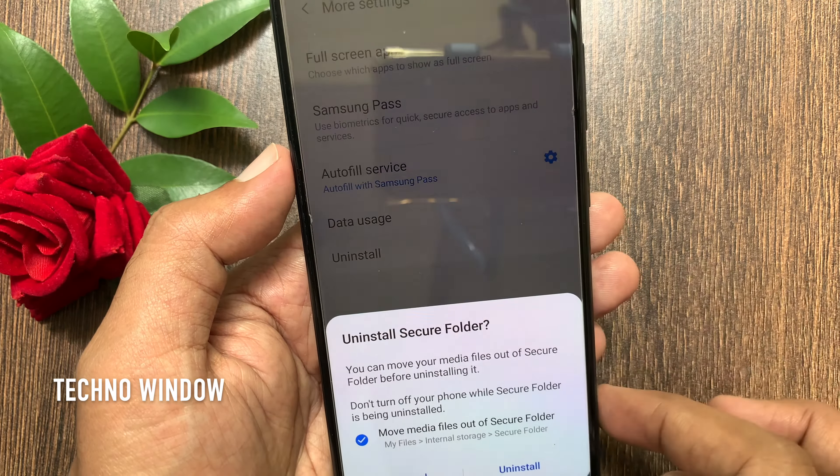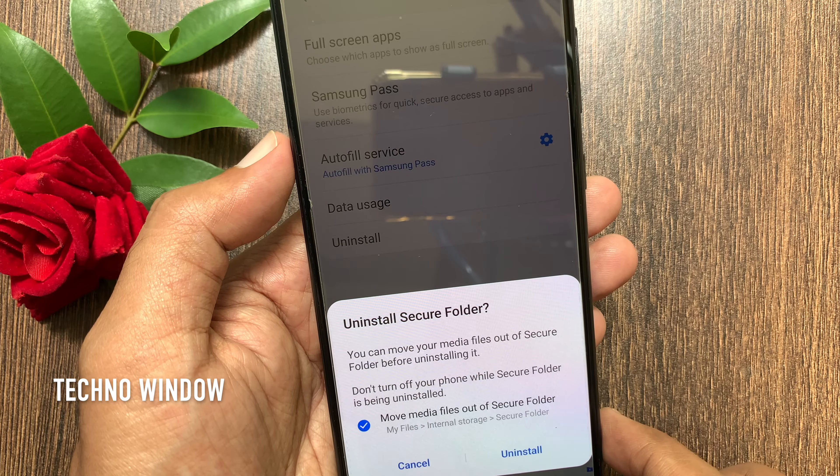Now tap More Settings, then tap Uninstall.